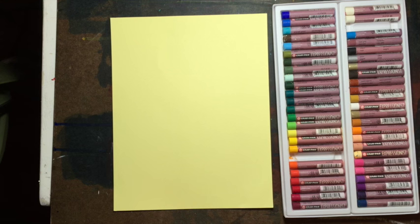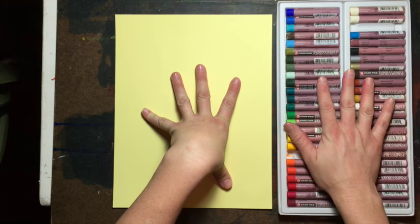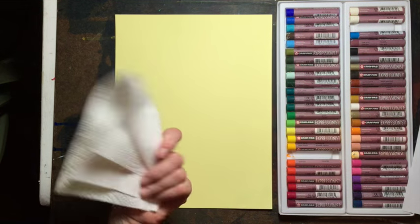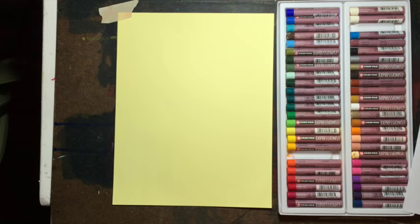I'll show you some examples of their work at the end of this tutorial. You need some paper — I'm just using light yellow construction paper — and oil pastels. I always like to have a paper towel so I can clean off my oil pastels. I'm going to be taping my paper down so it doesn't move around.